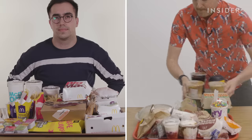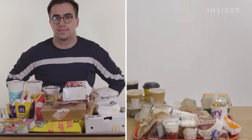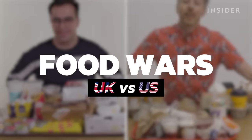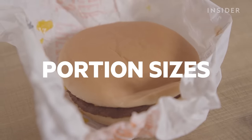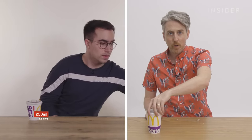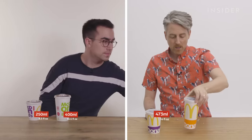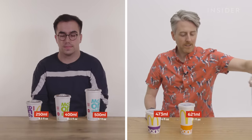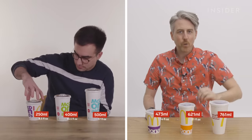From calorie count to portion sizes, we wanted to find out the biggest differences between UK and US McDonald's. This is what a small drink looks like in the UK. This is a US small. This is what a medium drink looks like. This is a US medium. This is a large. And this is a US large.